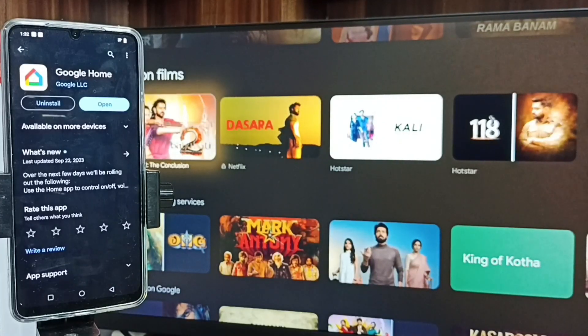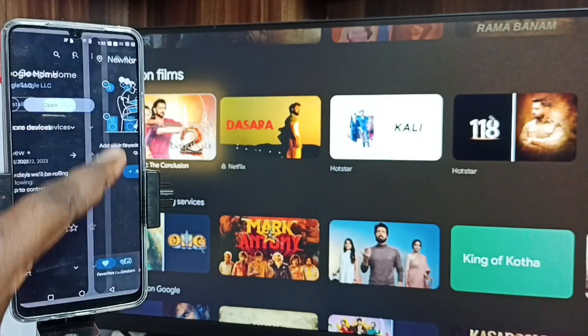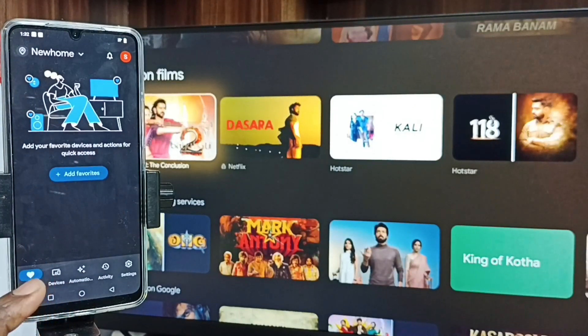Method two: open the Google Play Store and install the Google Home app. I already have it installed, so let me open it. Log in with your Gmail address and password, then tap on the Devices tab.